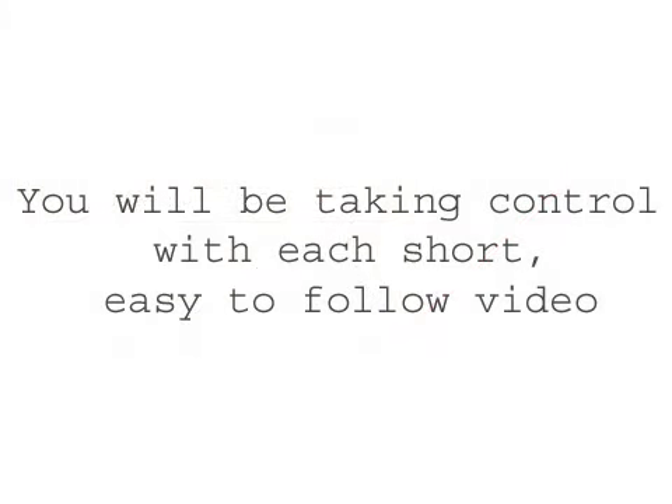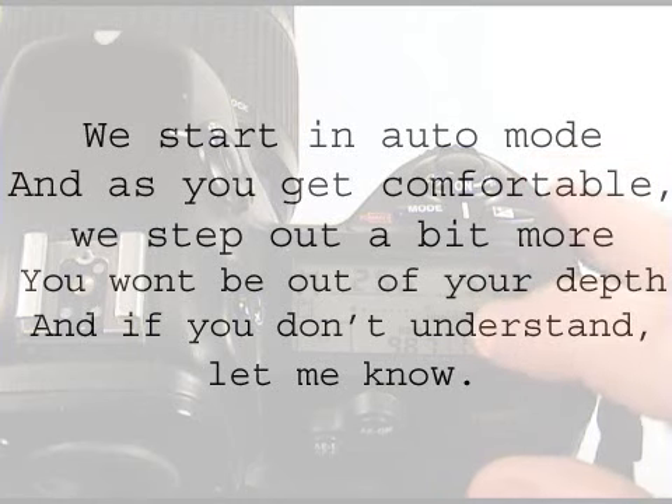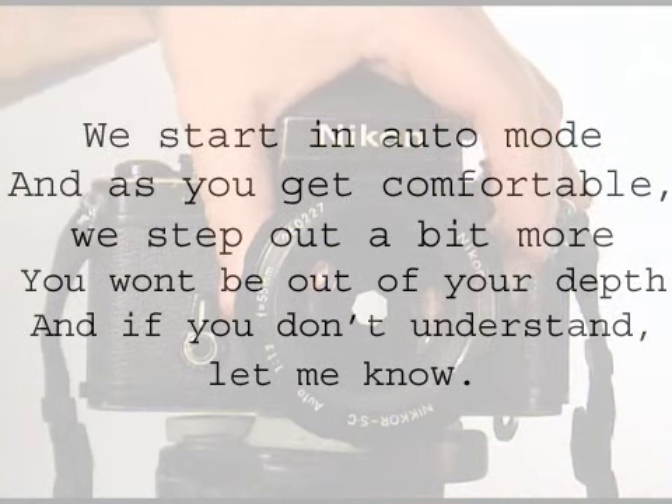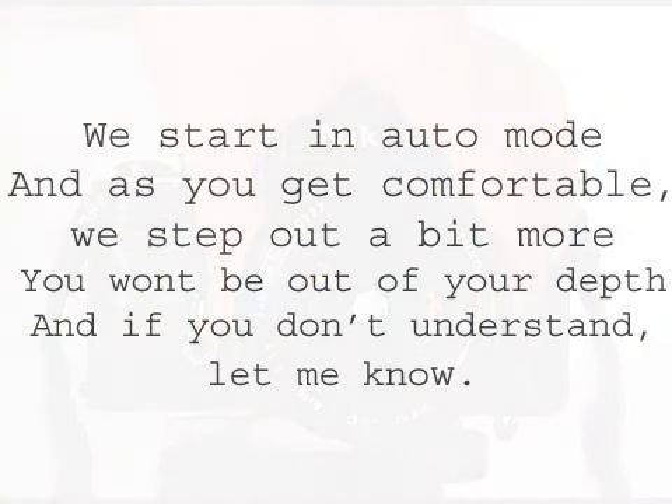You'll be taking control with each short, easy to follow video. We start in auto mode, and as you get more comfortable, we step out a bit more. You'll never be out of your depth, and if you don't understand something, please let me know — I'll try and get back to you as soon as I can.